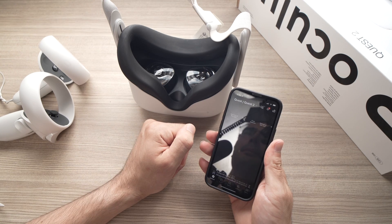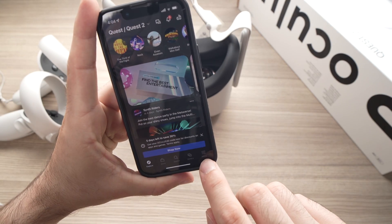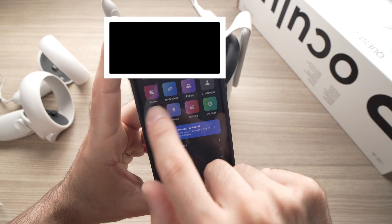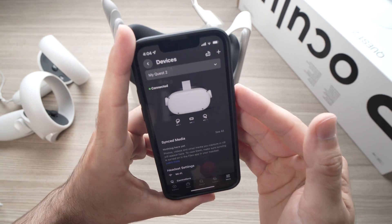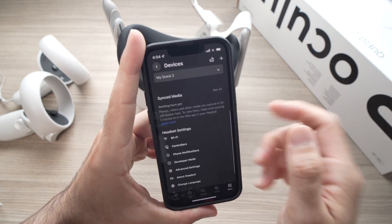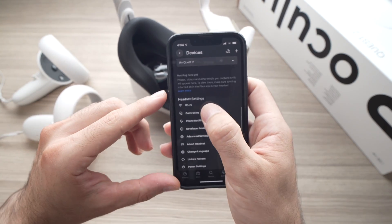Open the app and tap on Menu down below, then tap on Devices. It will search for your Oculus and find it in a few seconds — maybe a minute. It will show as connected. Now to unlink the controllers from your headset, you need to scroll down to Controllers.